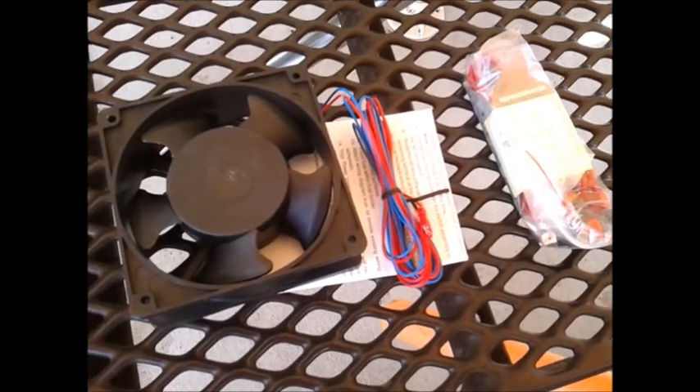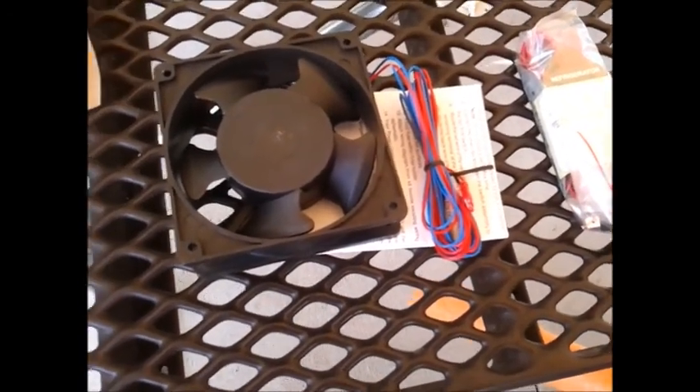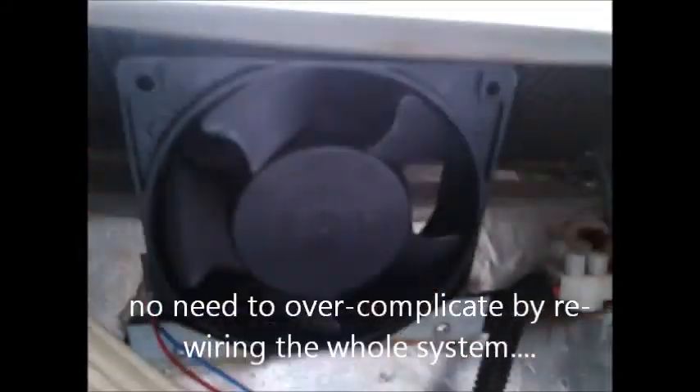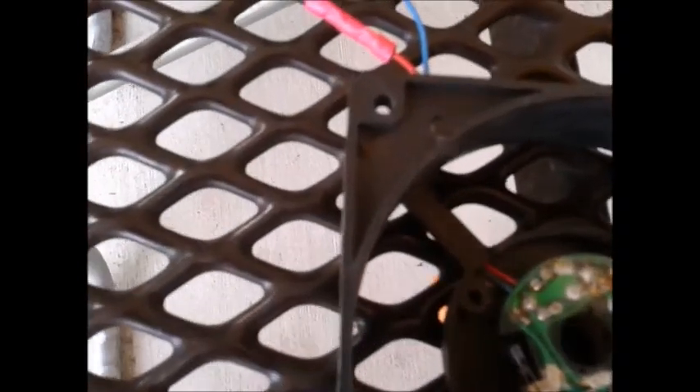That would have probably cost two hundred bucks if I had taken it in, but all done — it's a new refrigerator fan. Pretty simple: cut wires, put them back in. Hopefully it works and fixes my refrigerator.